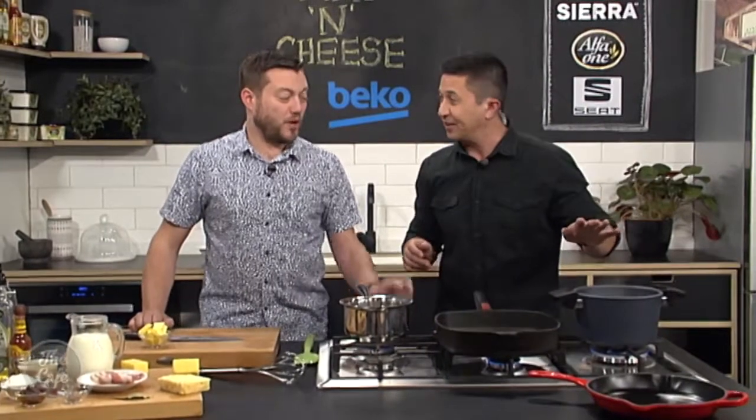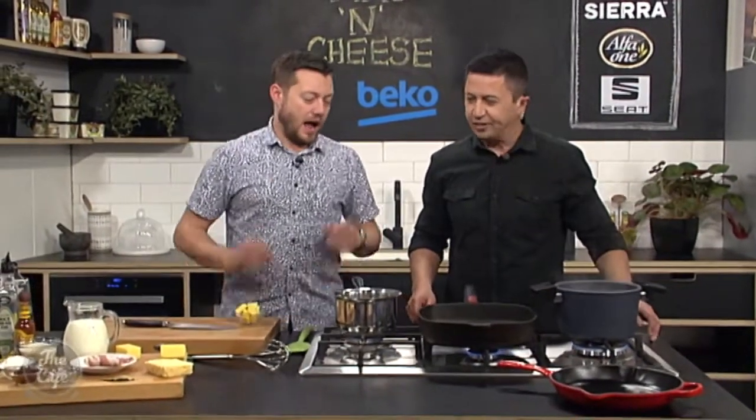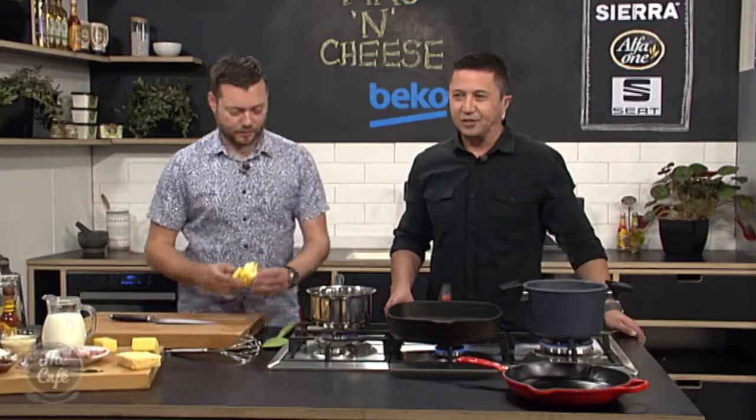So we're underway already. We've got the pasta just cooking there, so that's not too far away. Right, so we need to make the cheese sauce which binds everything together. The béchamel.